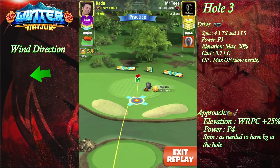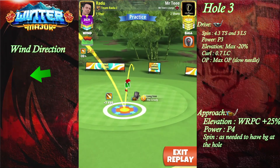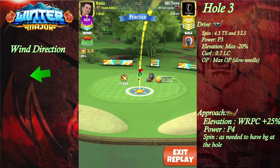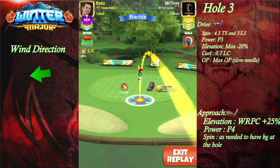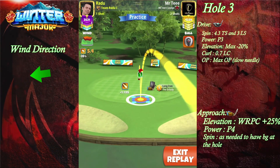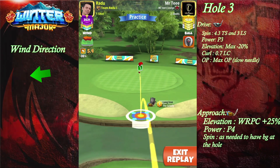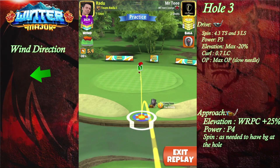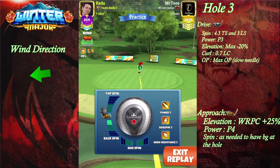We're gonna do a white ring pin check. Over here we were at the plus 7 yard mark, and with my Grizzly level 7 that means 46% slider.